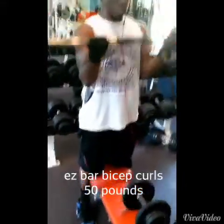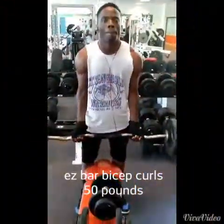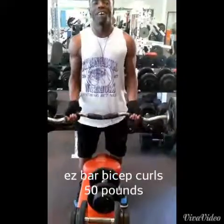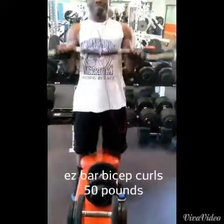Right here we had bicep curls — 50 pounds with the EZ bar. I feel like my biceps are coming along. I felt like it was a weak point and I've brought it up some. It could be better, but I'm working on it and it's going to get better.